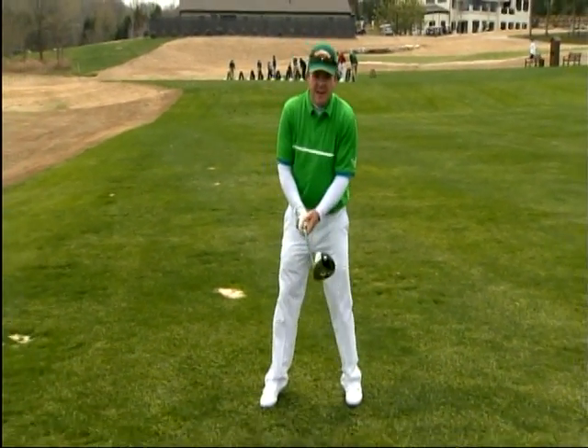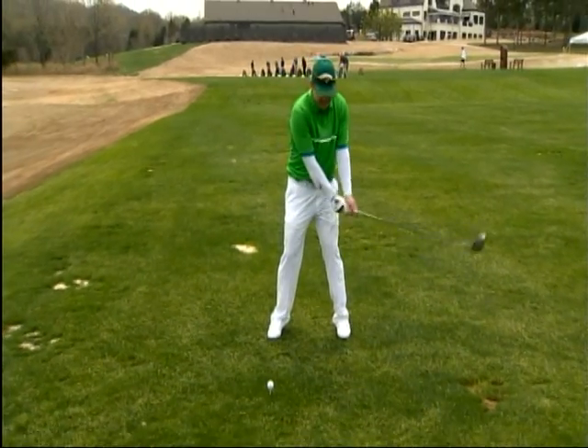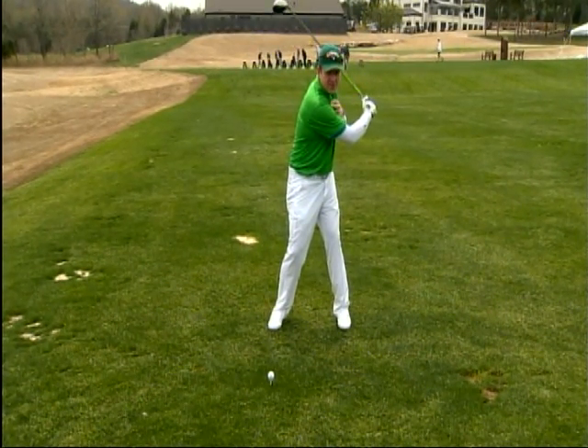Hi, I'm Virgil Herring, PGA Teaching Professional here at West Haven Golf Club in Franklin, Tennessee. And today we're going to work on what everybody wants to work on — hitting a driver long and straight. Here's how you do it. The keys are making a tight turn when we turn our shoulders 90 degrees.